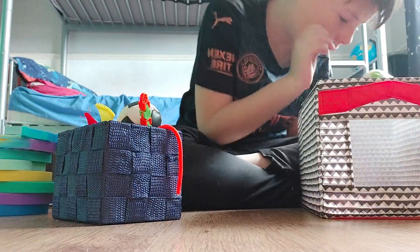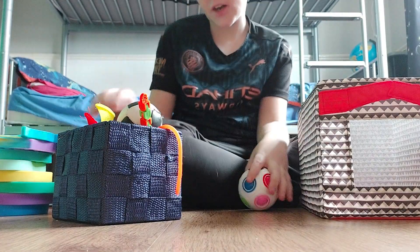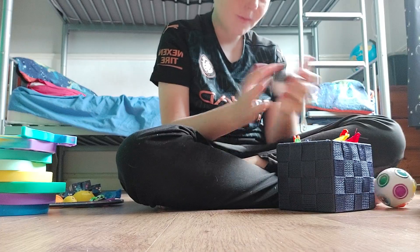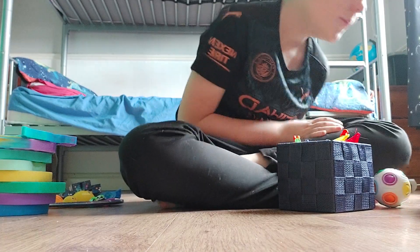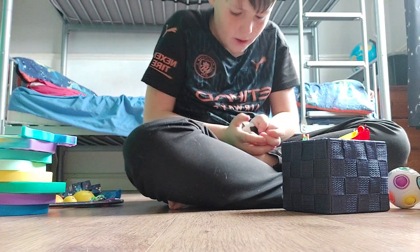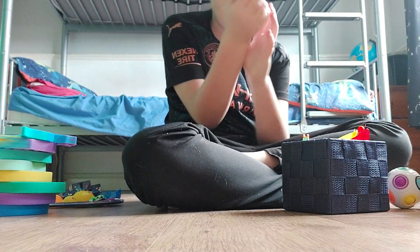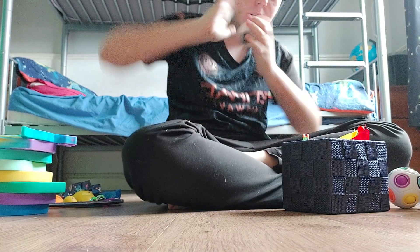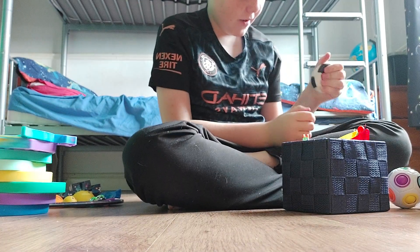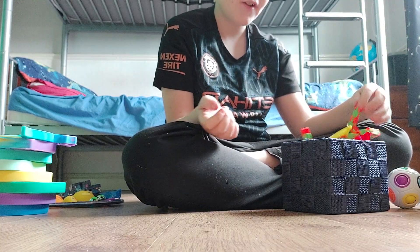I'm gonna start off with this basket — it's not a fidget but the fidgets are inside of it. This ball is not squishy at all, like whatsoever. It's not even very squishy; it's very hard. Squish: five out of ten.